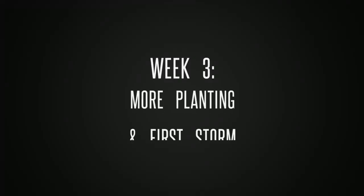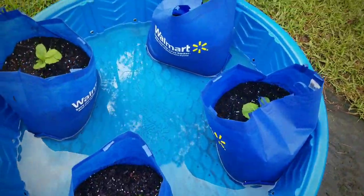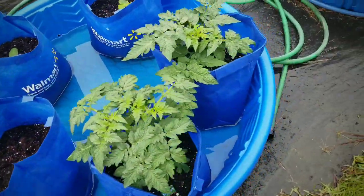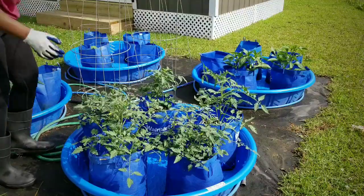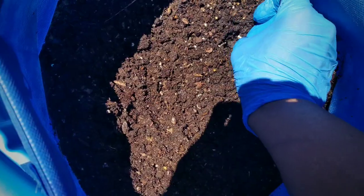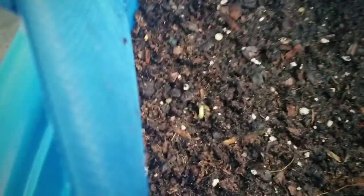On week three we did more planting — peppers and zucchini. We also had our first storm, and here is the water in the pools. On week four we did our caging of the tomatoes because they were getting so big. Then we planted our Blue Lake bush beans from seed after a soaking. Week five we did some pruning — I pulled off suckers from my tomato plants — and then I also saw my beans sprouting.